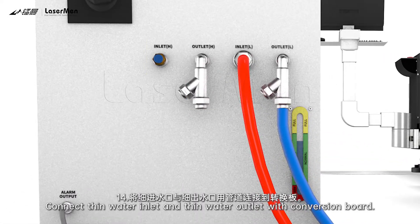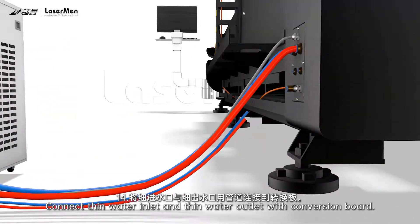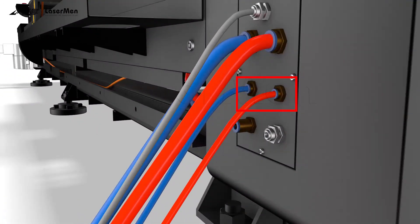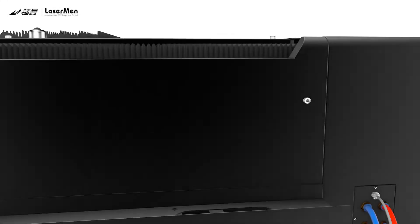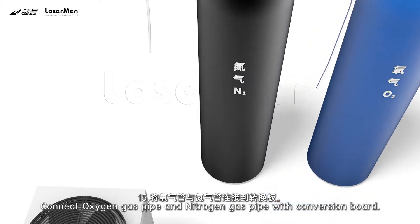Step 14: Connect the thin water inlet and thin water outlet with the conversion board. Step 15: Connect the oxygen gas pipe and nitrogen gas pipe with the conversion board.